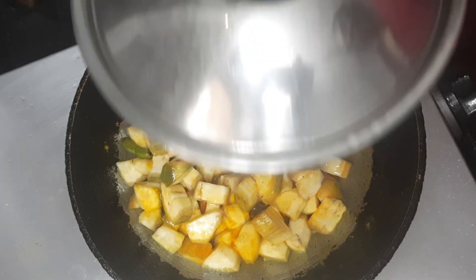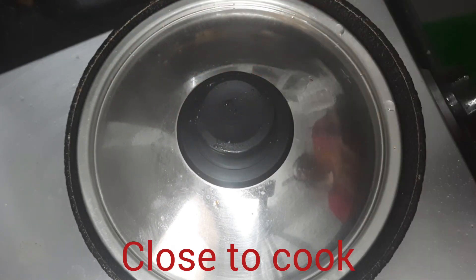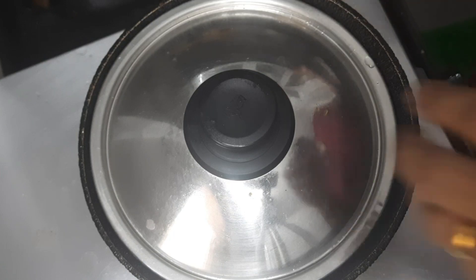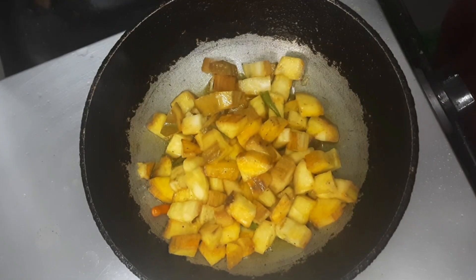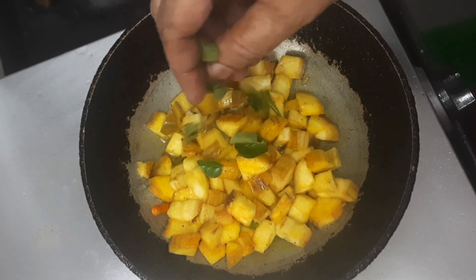Put the flame on low and close it, and let this cook. Let's open this and put some curry leaves in.